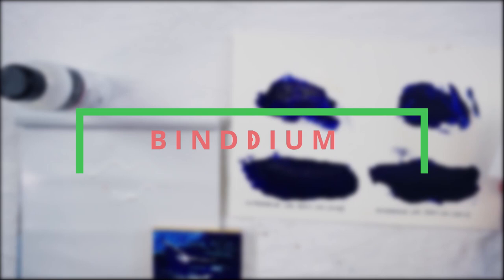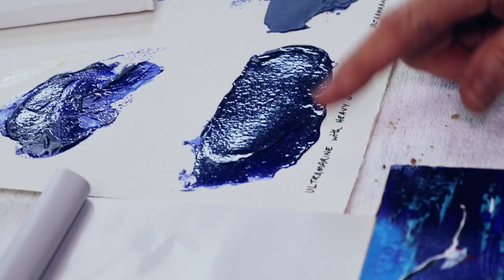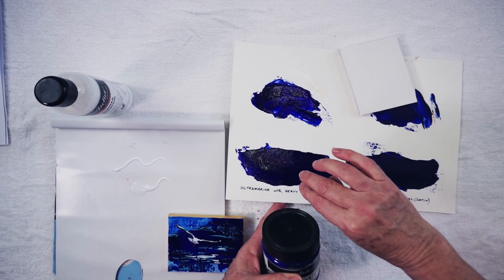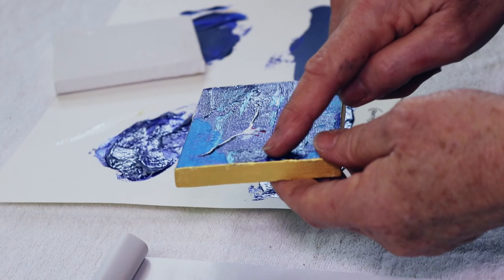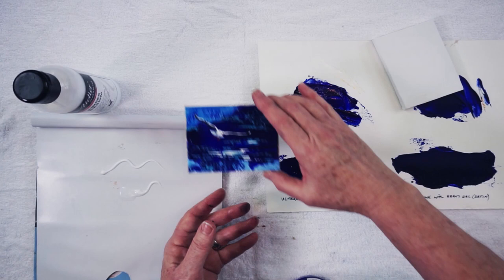The last thing I want to show you that I use binder medium for is that you can mix it straight into your paint for a certain effect. If you mix ultramarine blue with your gel gloss, you get a really lovely deep mark that dries beautiful and glossy. But sometimes that's a bit too heavy — here in this little miniature, the whole area of blue is exactly the same, only mixed with binder medium, so it's a lot lower in texture with a different surface and sheen.